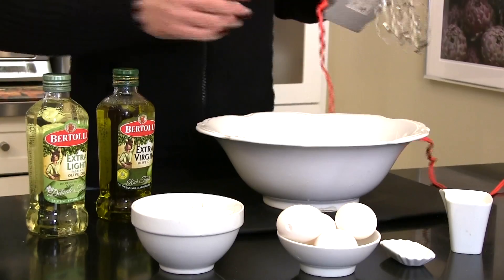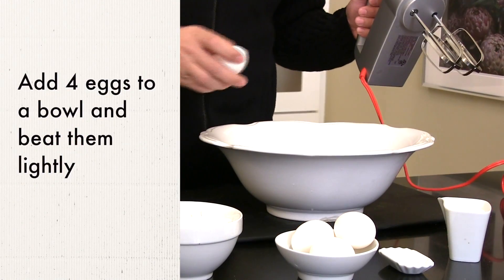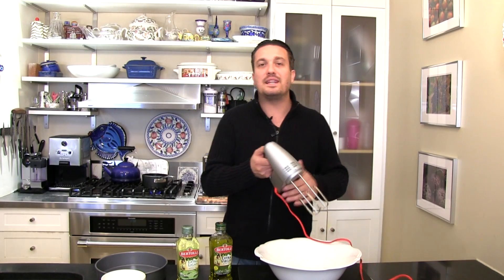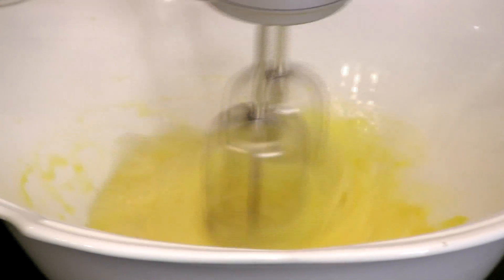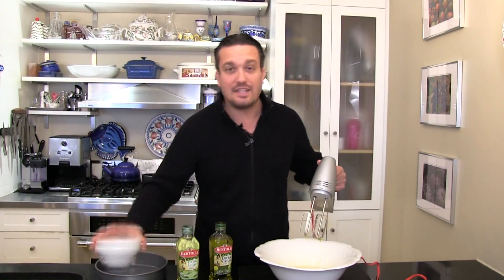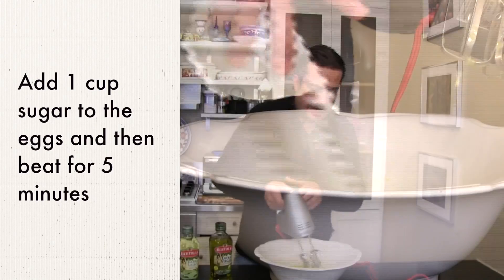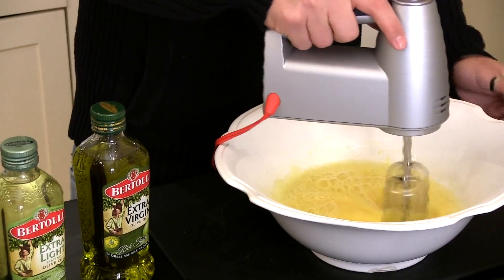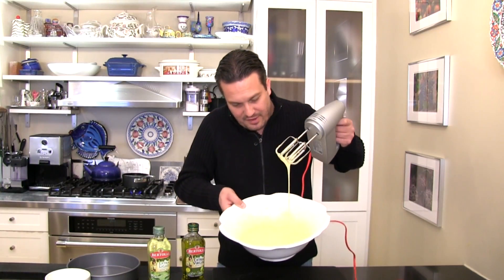Now onto the cake. First and foremost, we're going to add four eggs to our bowl. We're just beating the eggs lightly. Now let's add the sugar — it's about a cup of sugar for the olive oil cake. You've got to beat the eggs with the sugar. Do you see how nice, white and fluffy our eggs are? Perfect!